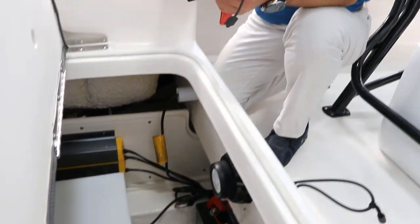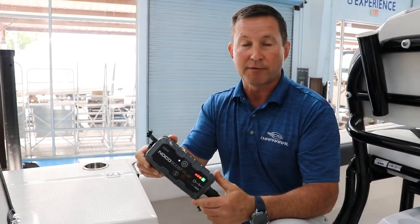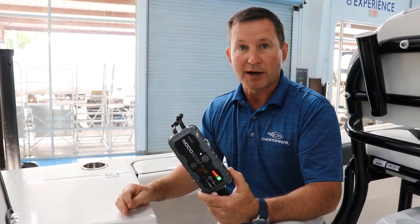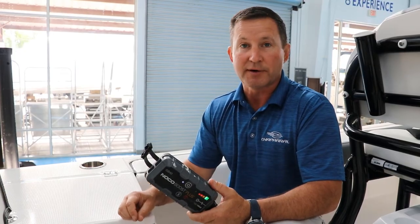But again, try to always have a jump box on the boat — you'll be happy you did if you ever run those batteries dry. I'm Steven from Longshore Boats, hope this helped. If you've got any other questions feel free to give us a call at 843-216-4700, and hope to see you out on the water.